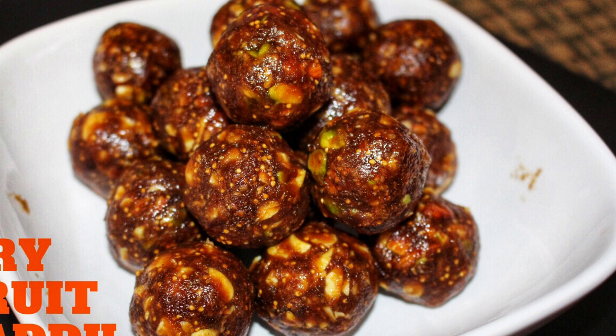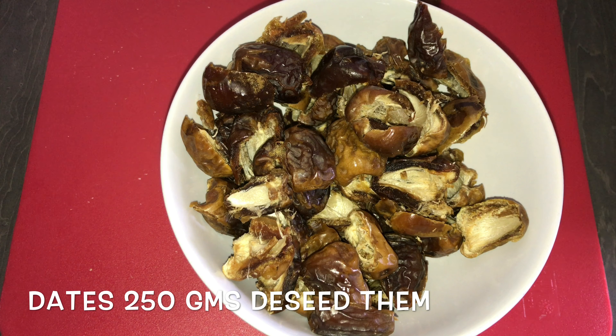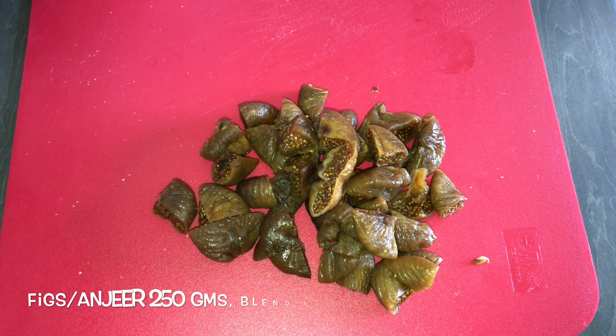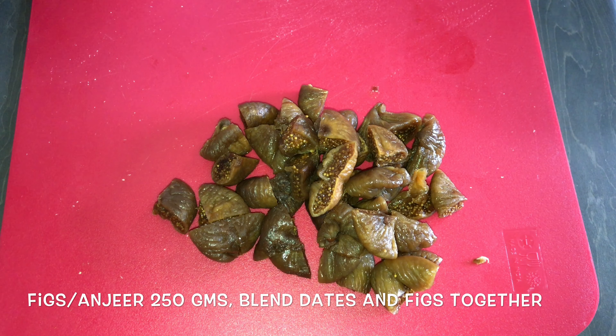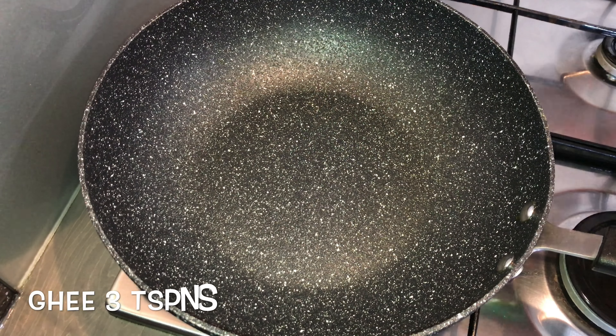To make dry fruit laddu, I have taken dates and deseeded them — these are about 250 grams of dates. I have also taken figs in about the same proportion. Blend them together and keep this mixture aside.